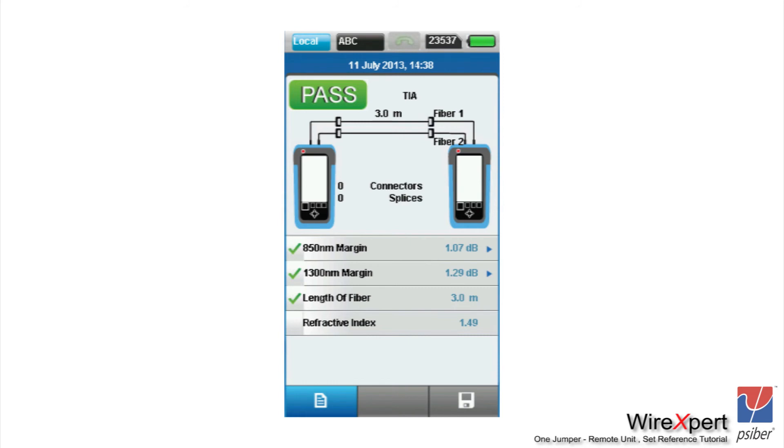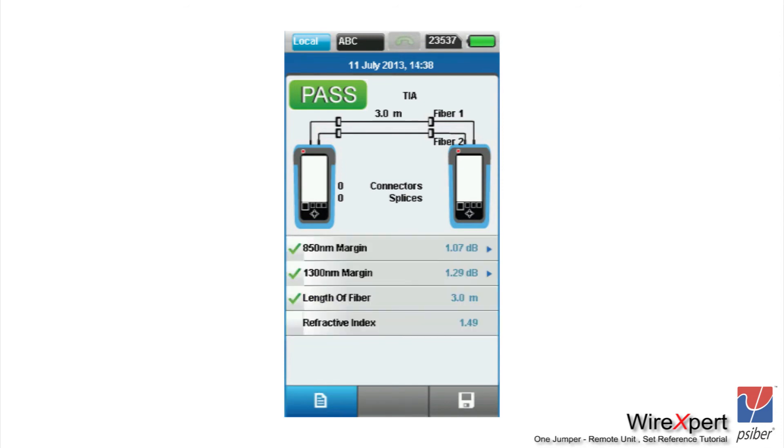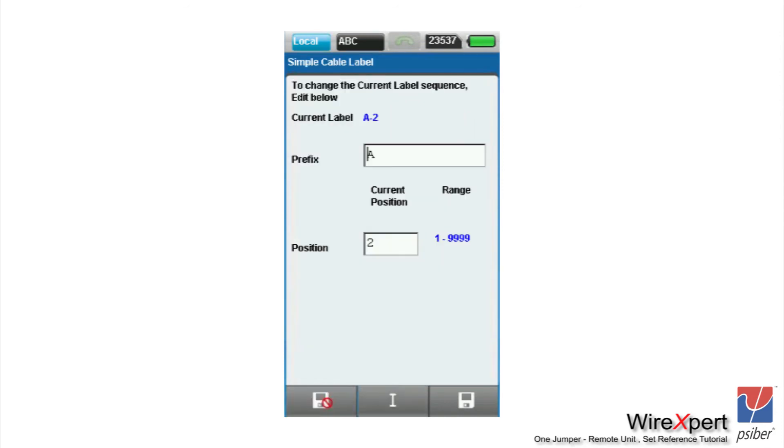Since we did a one-directional test, the loss is only measured from either left to right or right to left depending on which fiber it is. The loss on fiber 1 is measured from left to right and the loss on fiber 2 is measured from right to left. You can proceed to saving the test results and then export them using a USB thumb drive or by directly connecting to a PC, importing into the PC software to generate PDF reports, just as you do with copper testing.